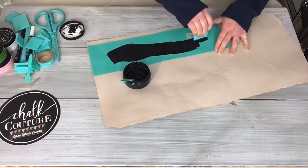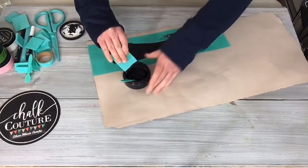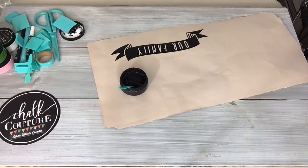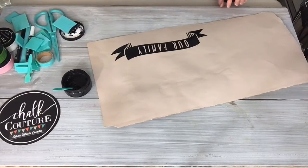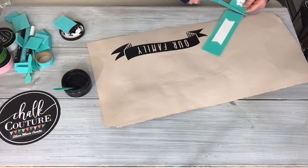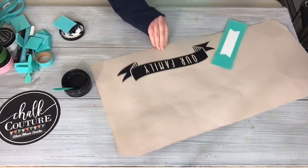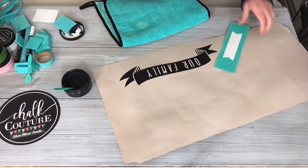You can see it kind of sucking the paste right in there. This is really good if you're into scrapbooking — you can use the chalk paste and transfers with scrapbooking as well. I'm also going to use this little banner here and the flower. I'm going to do the flower in a pink color, just setting it on the side for now.